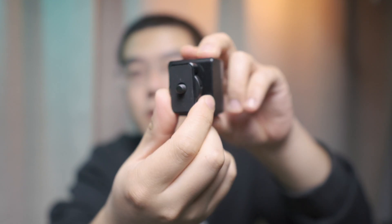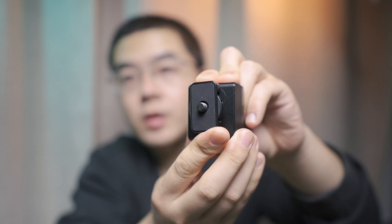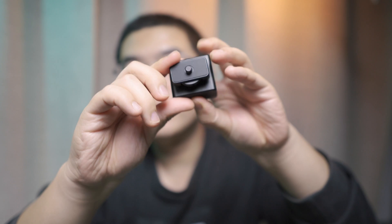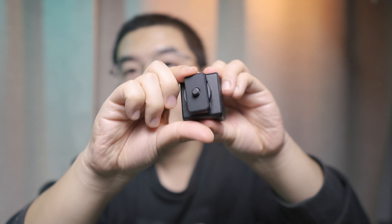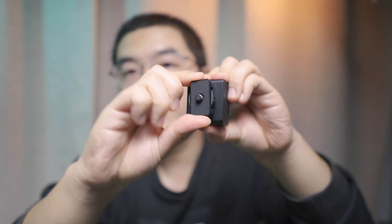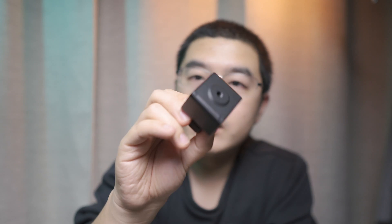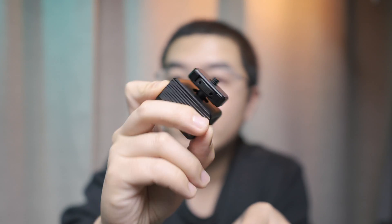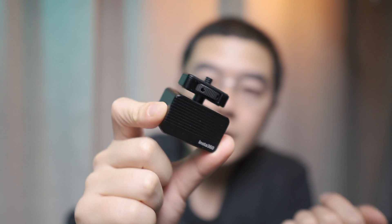The vibration damper can move and rotate in three axes — up and down, from the back, and left and right. You can see it dampens vibration from all directions. When you tear it down, it consists of a lot of springs — this is a spring-and-mass mechanics system inside this box.